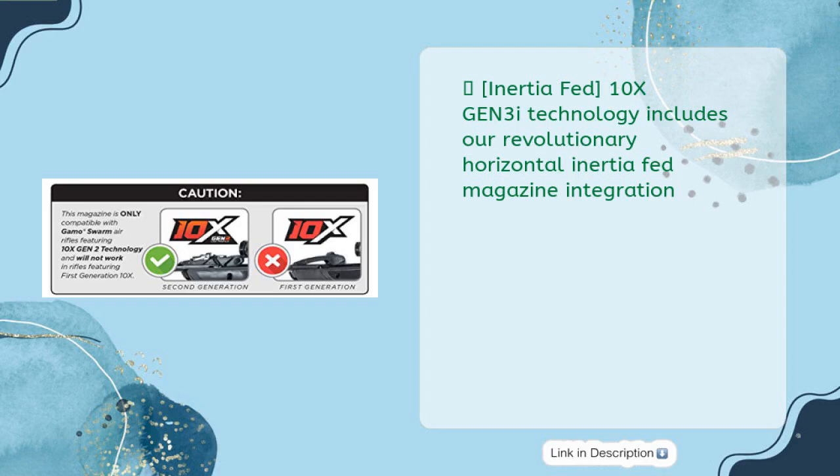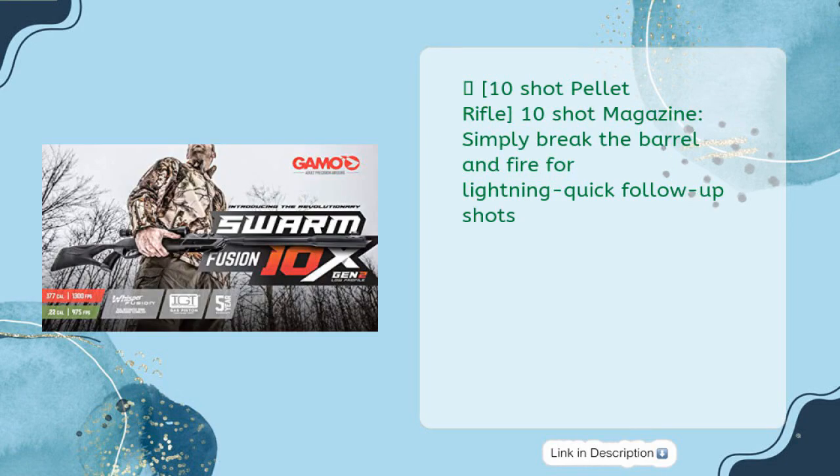Inertia Fed — 10X GEN3I Technology includes the revolutionary Horizontal Inertia Fed Magazine Integration. 10-shot pellet rifle with 10-shot magazine. Simply break the barrel and fire for lightning quick follow-up shots.